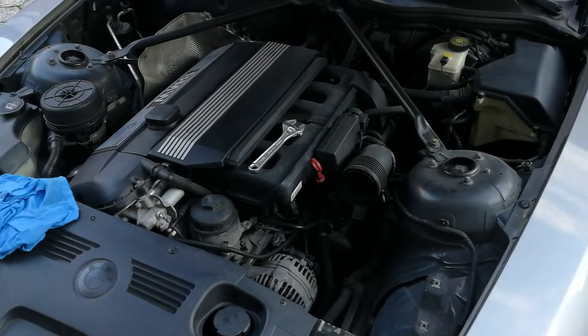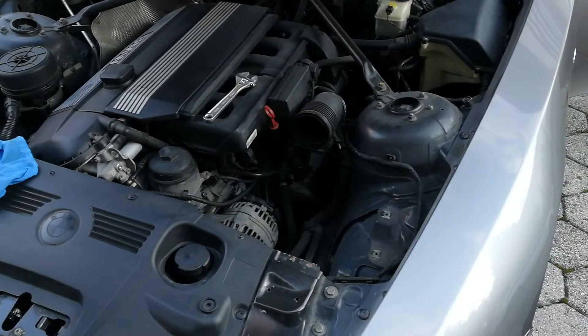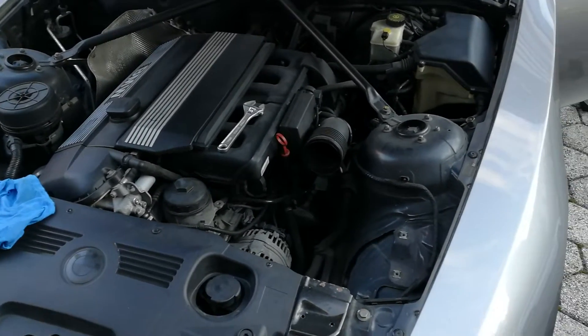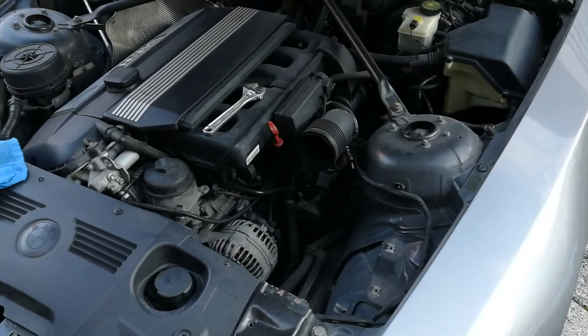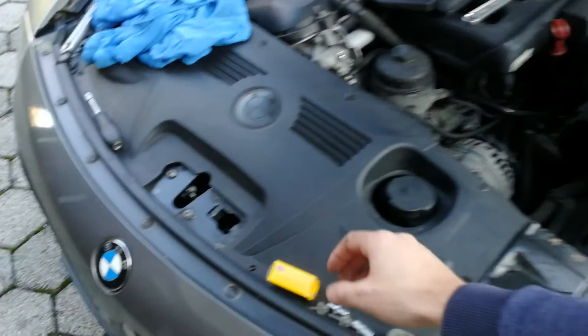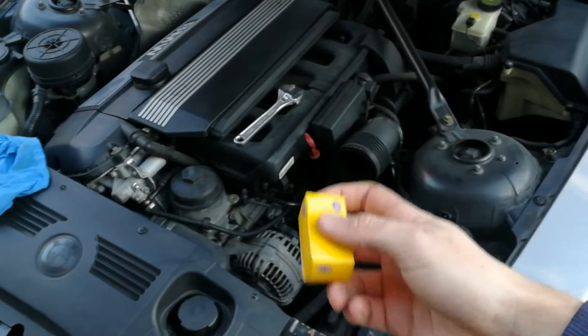Hi guys, it's Bimmersehn with another short video. This time I'm working on my E85 BMW, this is the Z4 2.5 liter. As you can see I have the airbox removed, and what I'm doing today is I am replacing the oil pressure sensor which is in this box here.